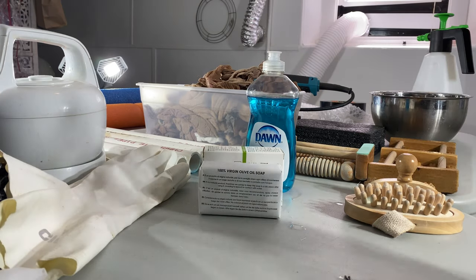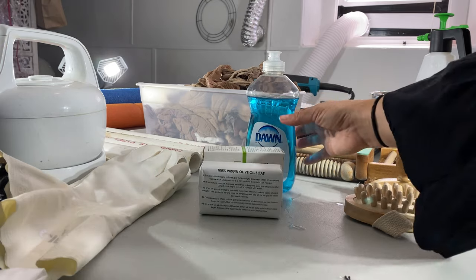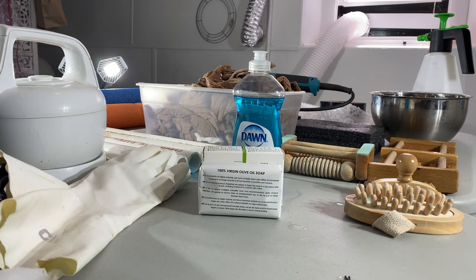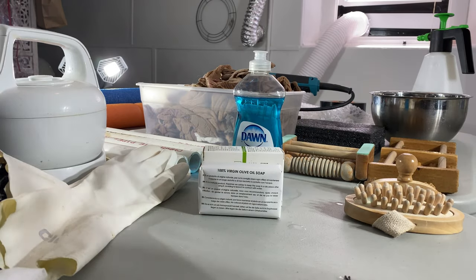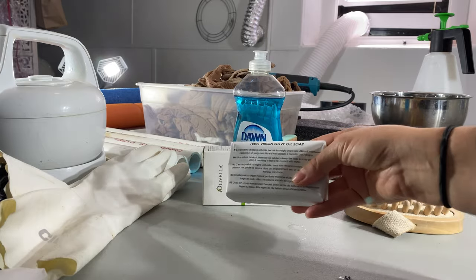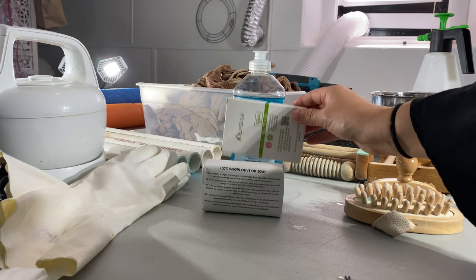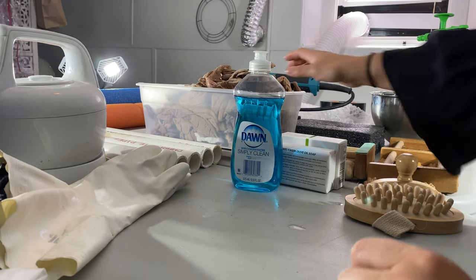Dawn dish soap is very nice too, except I've noticed — and I felt a lot — that my hands would get dry with Dawn. If you're not felting a lot, Dawn or any dish soap is perfectly fine. I use Dawn at the beginning of the felting process, and then if my hands start to act up, I switch to olive oil soap. I'll leave a link to the brand I use in the description.